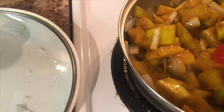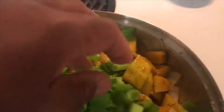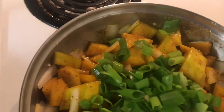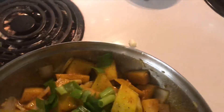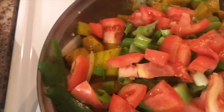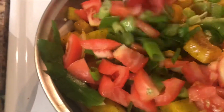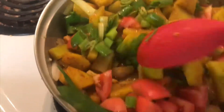I'm going to add in some green onion, then I'm going to add in some tomato, mix that up. I'm not going to add any water just yet.